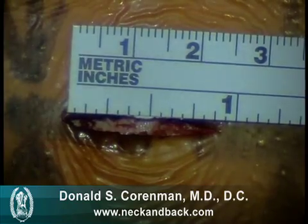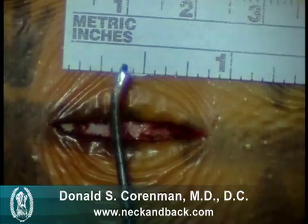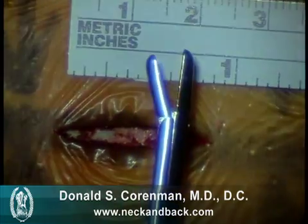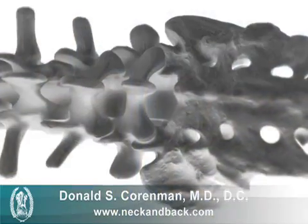Our incision that we make, as you can see, is less than an inch long. These are some of the tools that we utilize to do the surgery, and these tools will look to be much larger than normal simply because of the magnification that we use from the microscope.